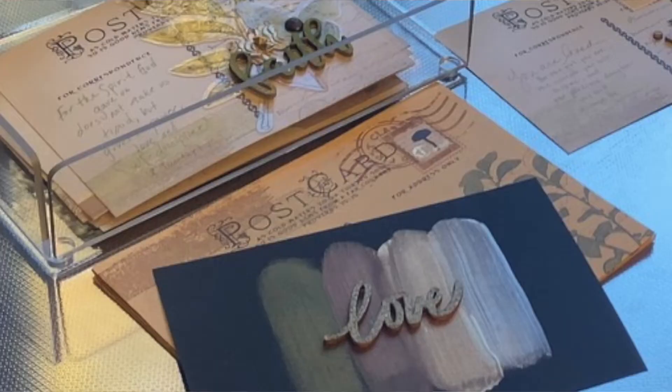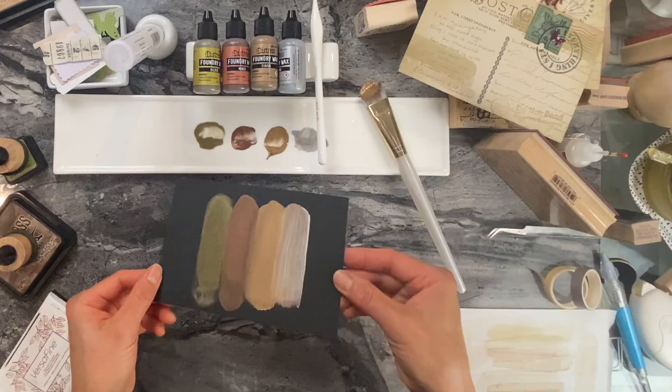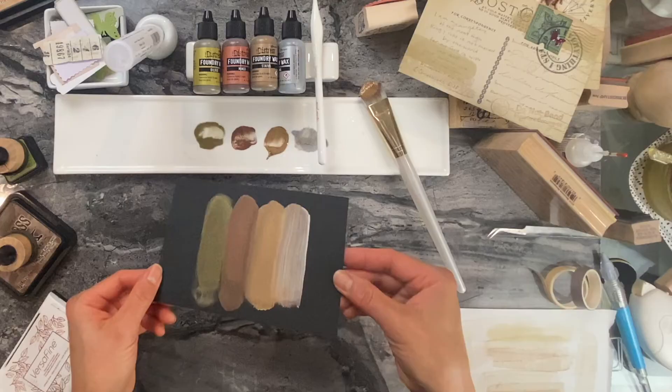I really hope you enjoyed this video. If you're interested in other scrapbooking techniques or other ways to add interest to your scrapbook journals, make sure you watch this collection of videos at the end of this video. Take care and we'll see you in my other videos. Bye!